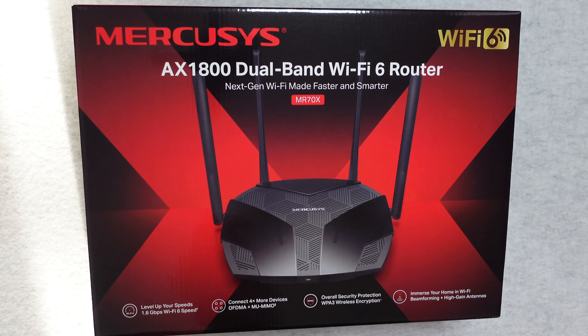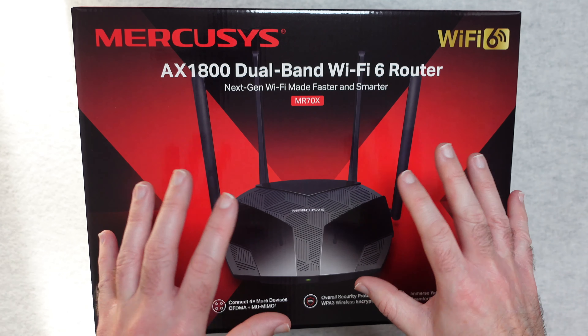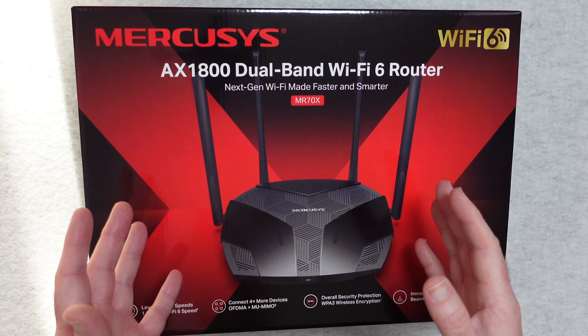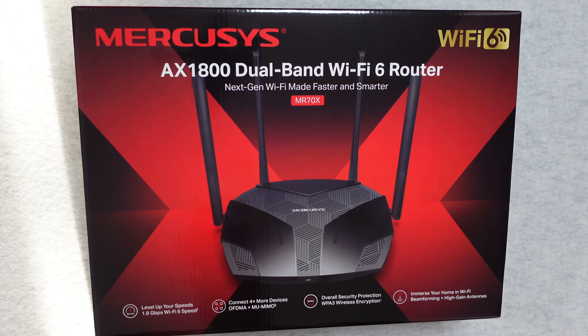Hello internet world, welcome to my review of the Mercusys MR70X, it's an AX1800 dual band Wi-Fi 6 router. This was very kindly sent in to me free of charge by the manufacturer, no money's changed hands, they haven't asked me to say anything in particular — just want to share my opinion of this product so you can make an informed buying decision. So let's get on with the review.